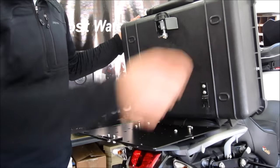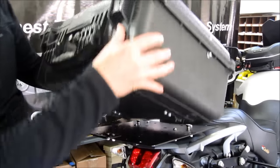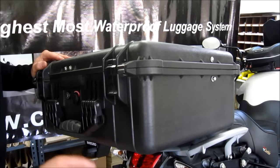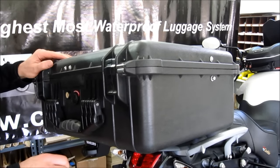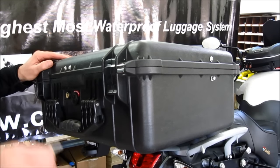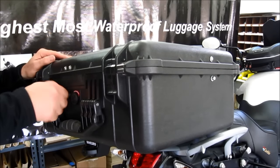Now, to latch the case to the bike, you simply line up all of the parts, push the case forward, and turn the latch. You can lock the latch, which locks the case to the bike, and this key is matched to the lid lock.